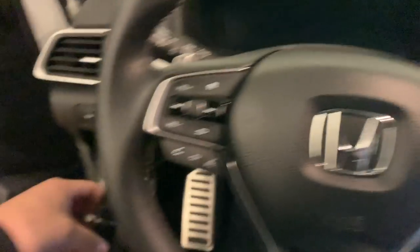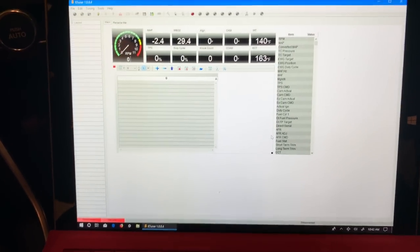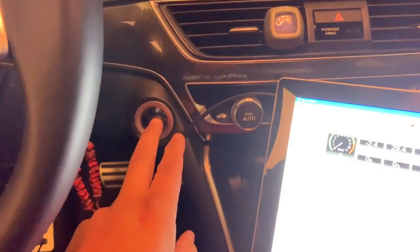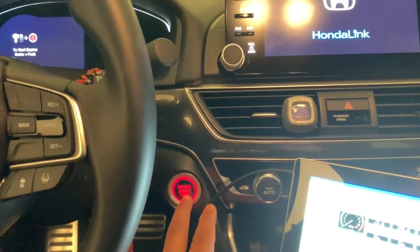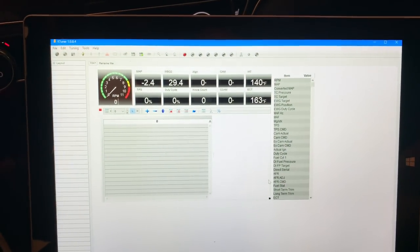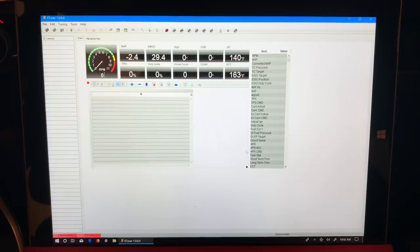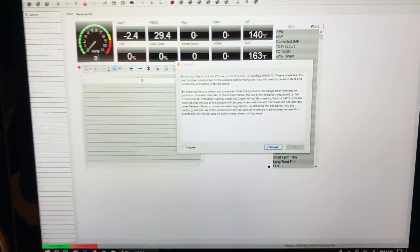On my vehicle — a 2018 Honda Accord — the OBD2 port is underneath this particular section of the dash. So I'm going to plug it in. It is plugged in. I'm going to power on the accessory of my vehicle — press it once, and once more to turn on the accessory. Now the vehicle is powering the KTuner unit; it is not being powered by my laptop. Now when I plug in the unit, we have something different.